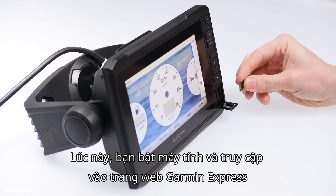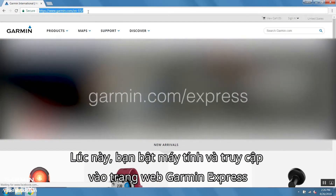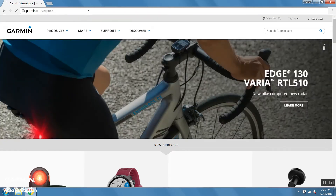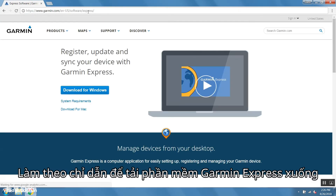Now you will need to go to your computer and navigate to garmin.com/express. Once there, follow the on-screen prompts to download Garmin Express.